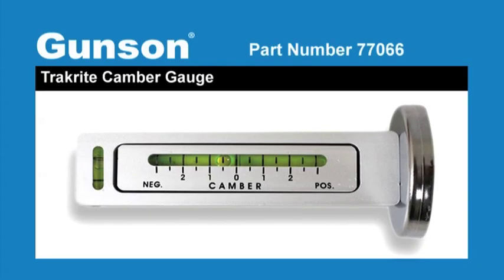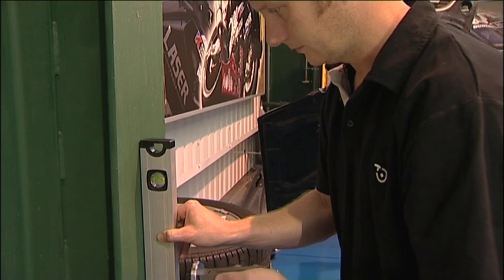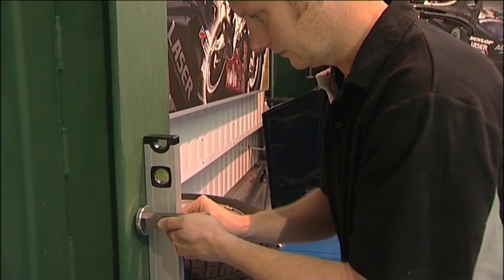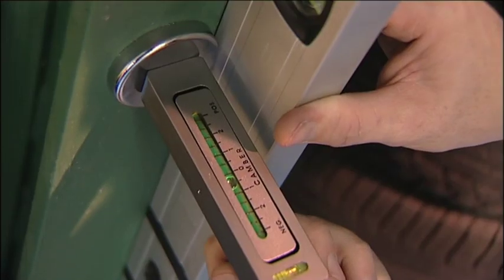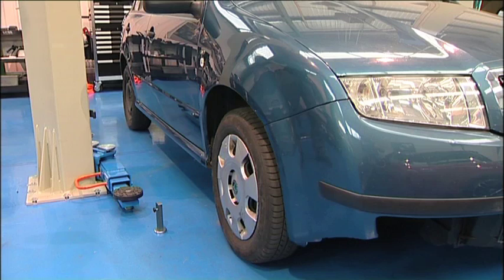The Gunston TrackRight camber gauge is a quick and easy way to measure the camber angle of the front wheels. Camber is the angle of the wheel viewed from the front. First the camber gauge is calibrated by using a spirit level and adjusting the thumbscrew on the gauge. Again make sure the vehicle is on a flat level surface and the tyre pressures have been checked.